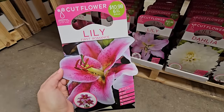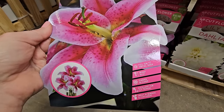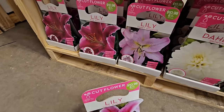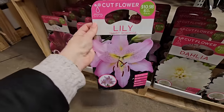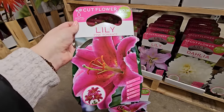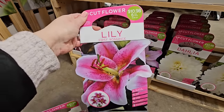A few more really pretty lilies. This one is called First Romance — different shades of pink, lighter and then darker in the center with some freckling. It gets to be 18 to 24 inches in height, full sun to partial shade. There's also Smart Romance in a lighter shade of pink, and Pink Romance in a darker pink. So it looks like they have three different ones in the Romance line. All of these are six bulbs for $10.98.